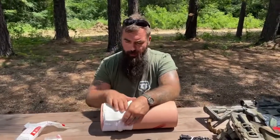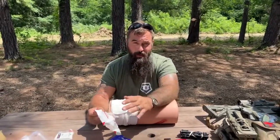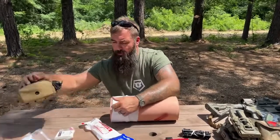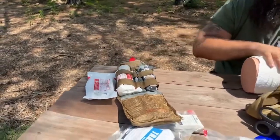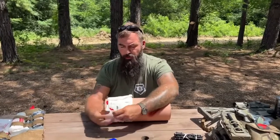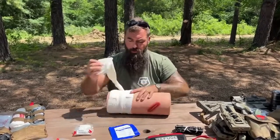That's wound packing and pressure bandages in a nutshell. Pressure bandages are also known as Israeli dressings — same concept. I really like these ETDs, emergency trauma dressings from North American Rescue. Olaes makes a phenomenal pressure bandage too; we use those in some of our kits. Whether it's compressed gauze or a hemostatic agent, we're going to back it with a pressure bandage to hold that in and apply pressure to collapse the bleeding vessel and stem the flow of blood.